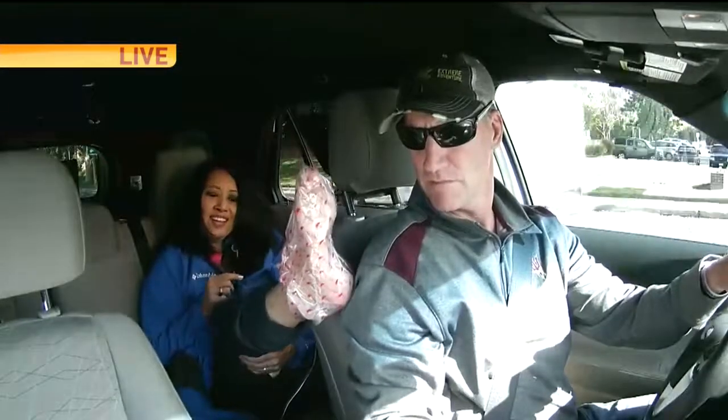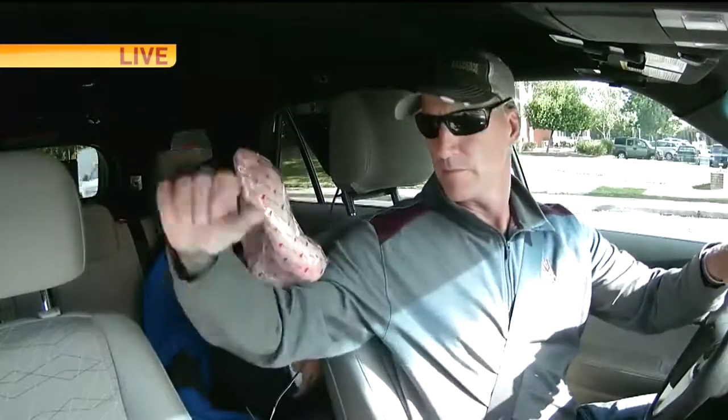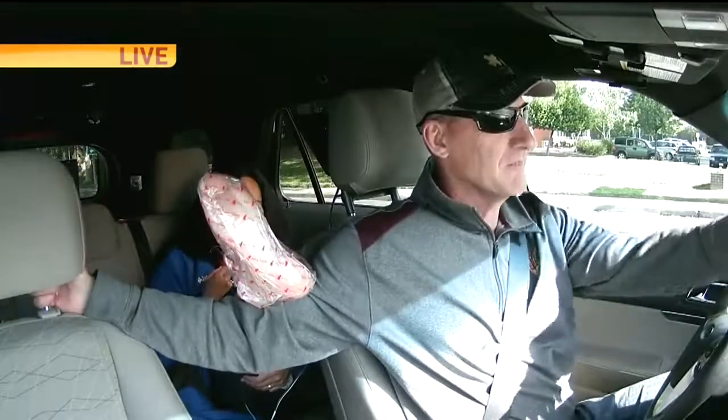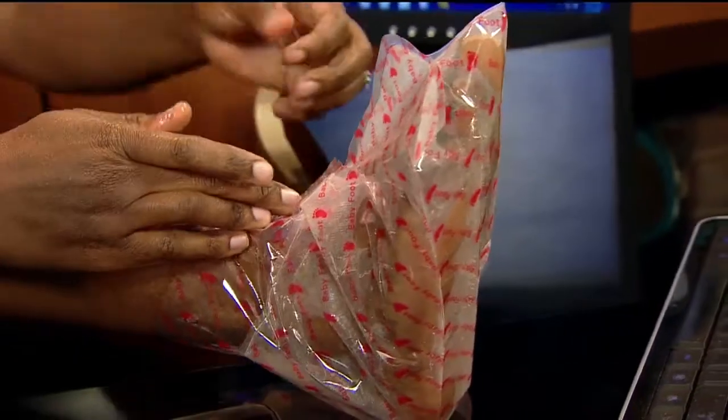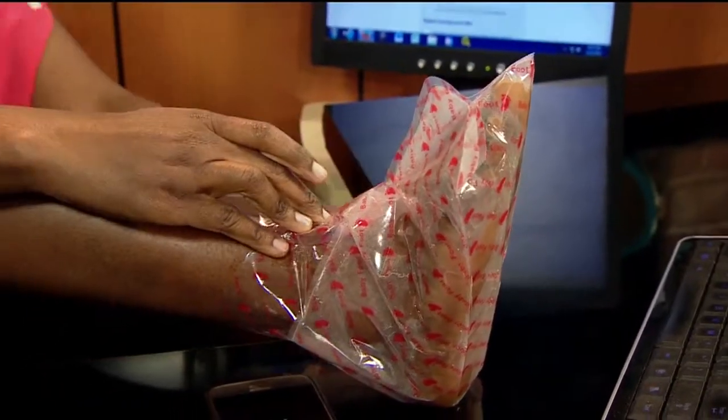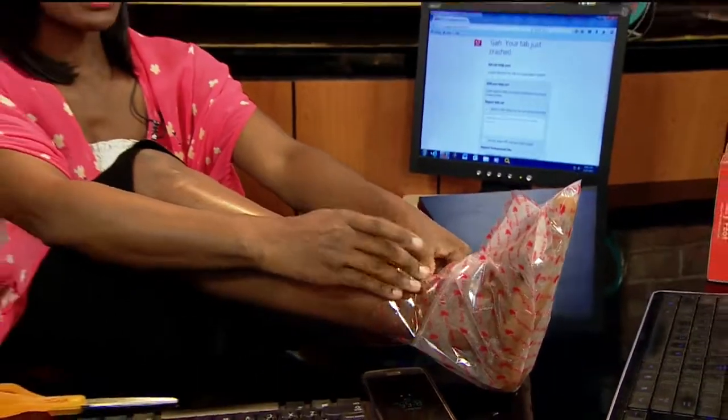When you get here, just run in. I've got a bucket of water ready for you — that is step number two. Step number two is just to rinse that stuff off. Then you've got to wait about five to seven days and all the dead skin is supposed to just come right off.